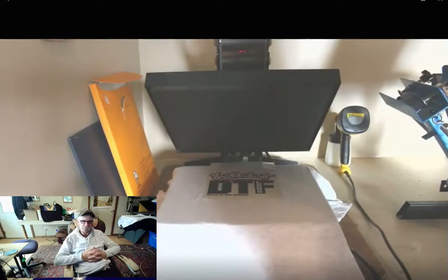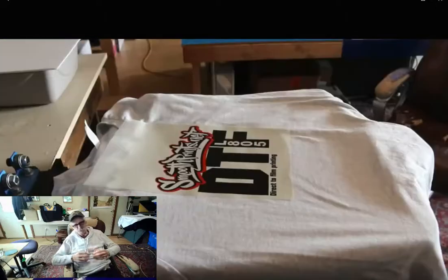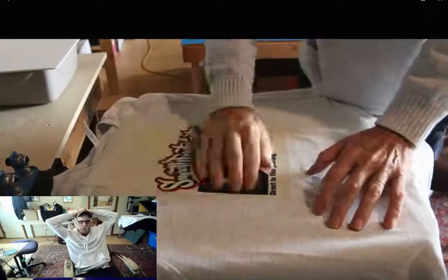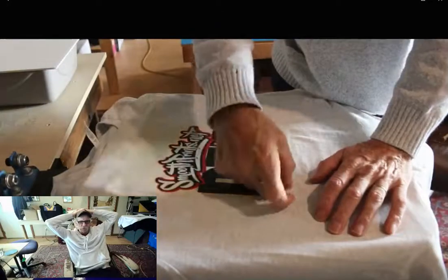We're going to pull it off and put it aside to let it cool, because this is a cool peel film. I've let that cool now, and I'm going to give it a little peel.